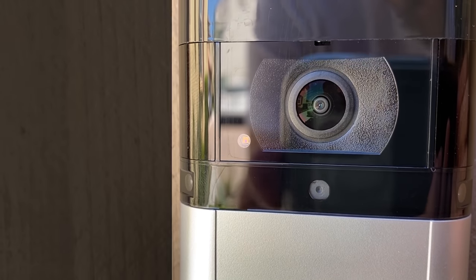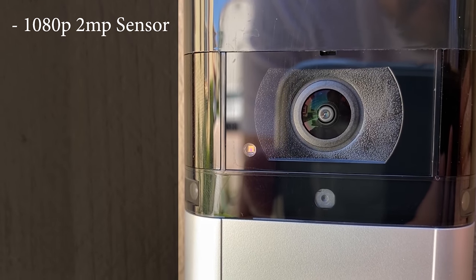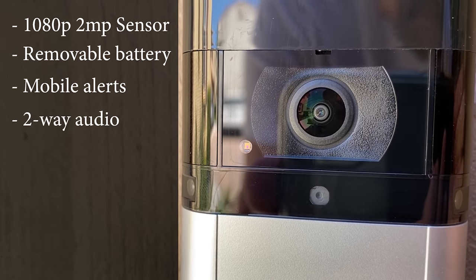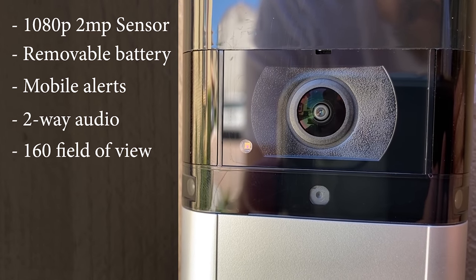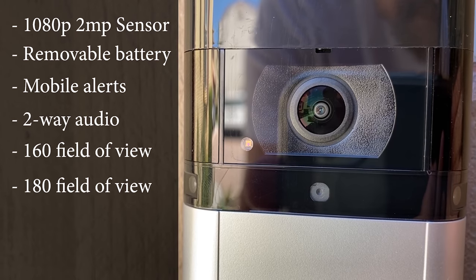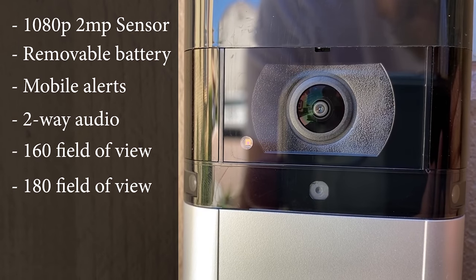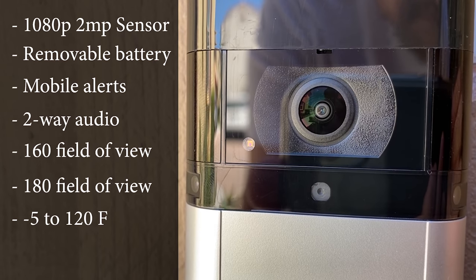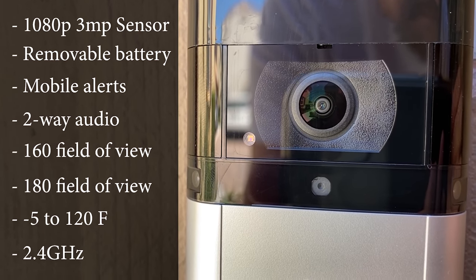The first thing I want to talk about is what the Video Doorbell 3 and 2 both come with. They both come with the same camera — both shoot 1080p and have a 2-megapixel camera sensor. They've also got removable batteries, motion alerts, two-way audio, a 160-degree viewing angle, and a 180-degree motion sensor angle, so it starts picking up motion before the video can actually capture it. Both cameras have an operating temperature of negative 5 degrees all the way up to 120 degrees, and they both connect to the 2.4 gigahertz wireless connection.